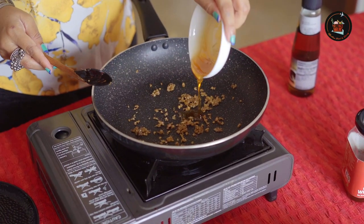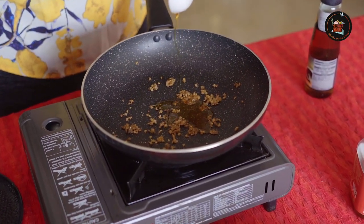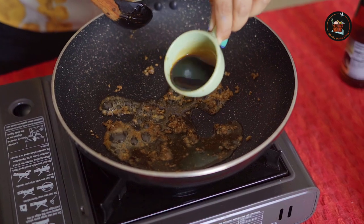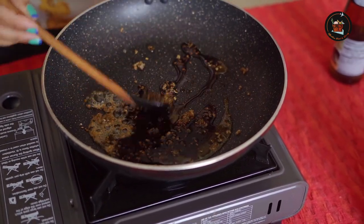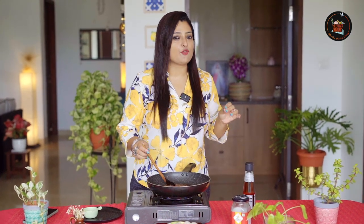Time to add 2 tablespoons of honey. Add 1 and a half tablespoon of dark soy sauce. Now adjust the honey as per your liking — if you like it a little more sweet, you can add in more honey, or if you like a little bit of spice, then add in a little more chilli flakes.